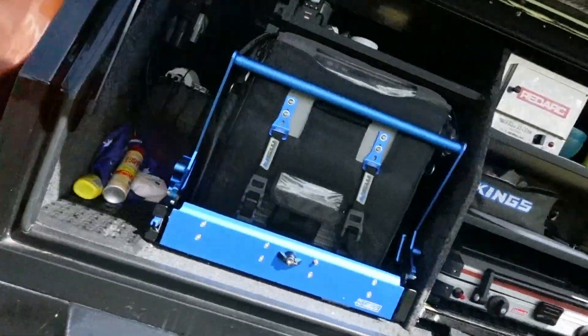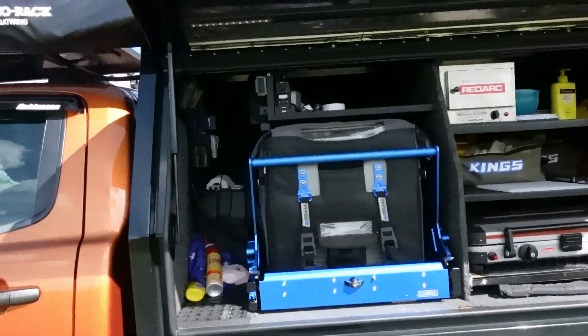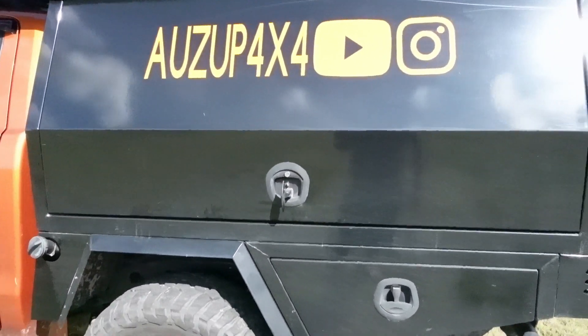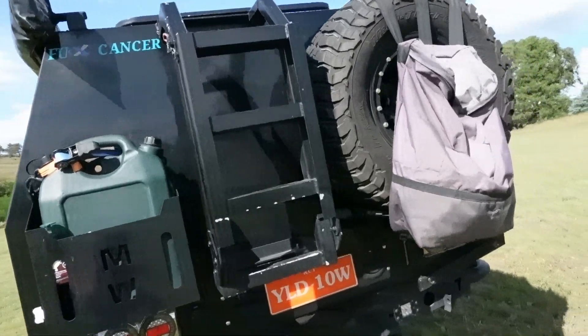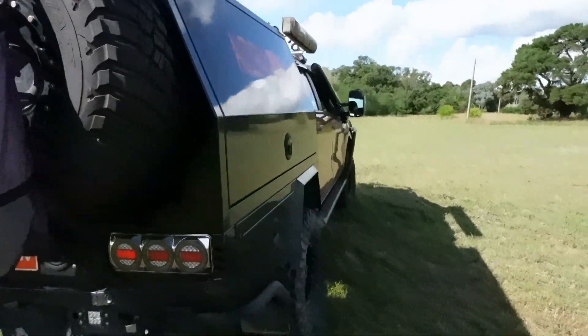Hey legends, here we go. It's been about a year since I've had my MW Toolbox canopy, so I thought I'd do a yearly review on it — my honest thoughts, and the stuff I've had to get fixed and the process of that. I really do love the look of my canopy, it is a nice looking canopy. I know the MW Toolbox is a dear one but you get what you pay for.